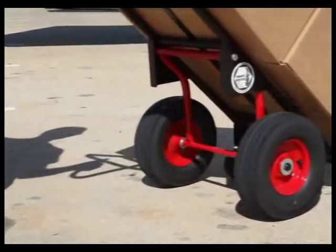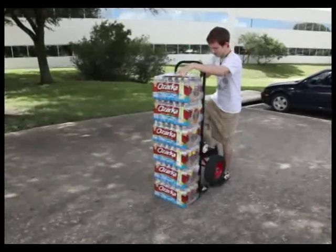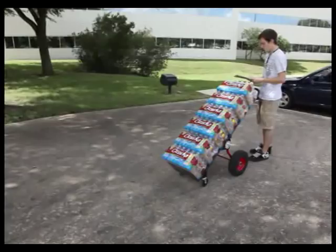The hand truck flips easily to long wheelbase for added stability. There are no latches to flip, and it can be done with the cart fully loaded. The Tamarack Industries Painless Hand Truck supports the load for you, leaving your hands free to open doors, fill out paperwork, or for other tasks.